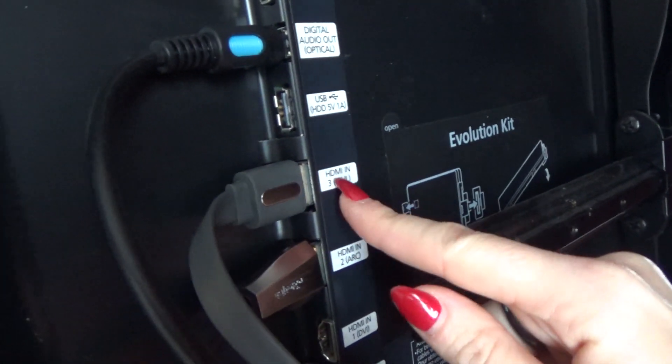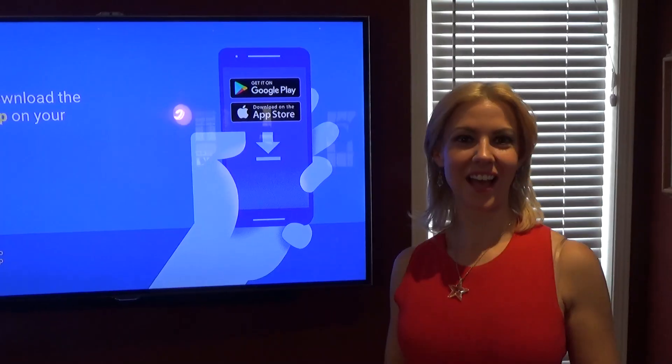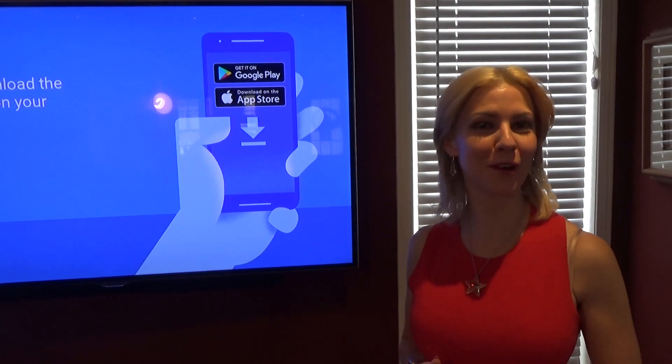You want to see where it lives? I will show you. So this is your Chromecast. We plugged it into the HDMI and we have also plugged it into the AC. So we have powered up Chromecast.